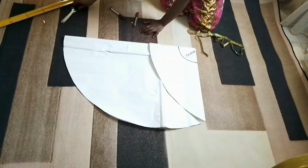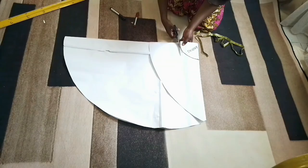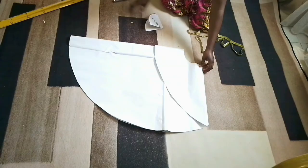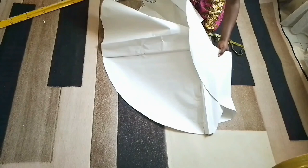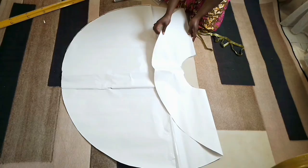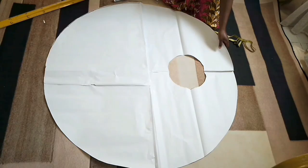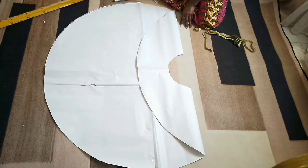So this is the radius — I'll just label it as the radius. Then I'm going to cut it out with my pair of scissors. So once I open up this pattern, as you can see it has a high-low effect. The front is high, the back is low, it's high and the back is low. So this is how you easily make your high-low circle skirt pattern with very easy steps that are very beginner friendly.